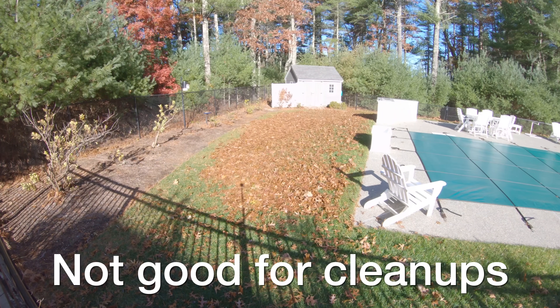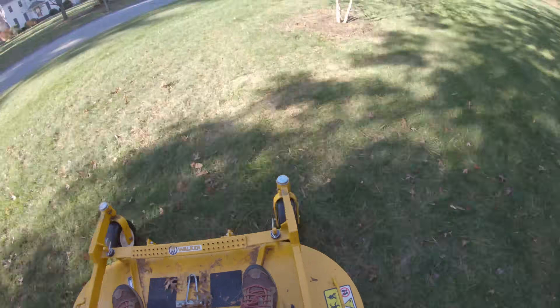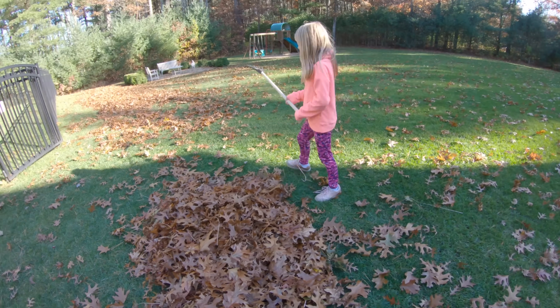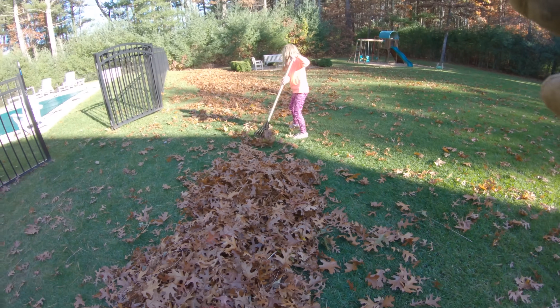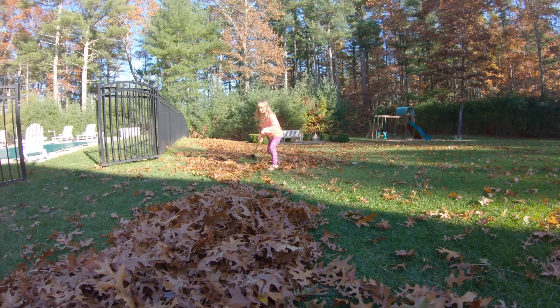Cleanups are another big negative about any robotic lawnmower. They don't have any way to bag or do a cleanup, so if you don't have leaves or trees this thing will be fine and you won't ever have to mow again. But if you need to do any type of yard cleanup, you're going to need some other piece of machinery or you'll have to do some raking.